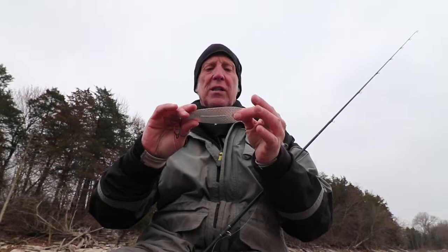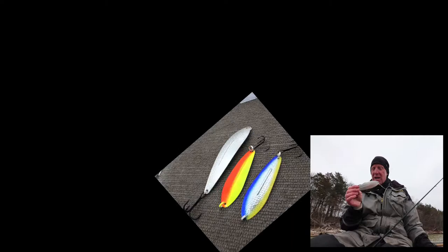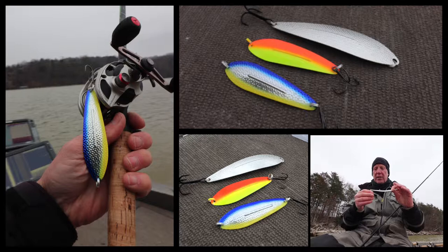One big bait I like to throw when there's big shad around — when I'm trying to imitate big shad, or I want a spoon that falls really slow but still has action to it as it's fluttering down — that's the Williams Whitefish. The Whitefish is kind of cool because it has a unique keel that keeps it fluttering back and forth as it goes down, giving it a really good look.